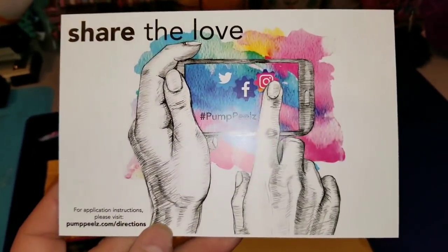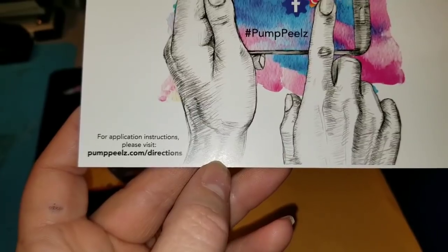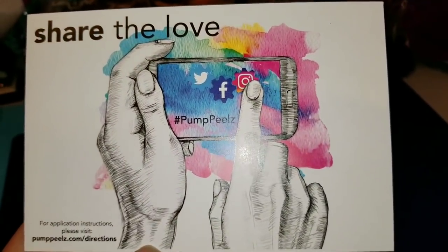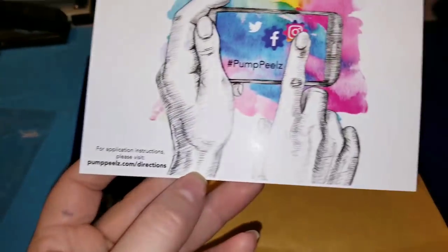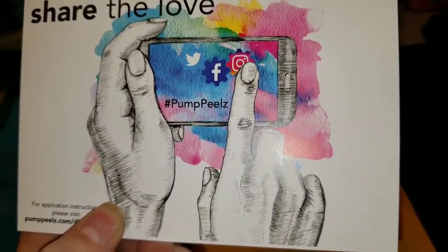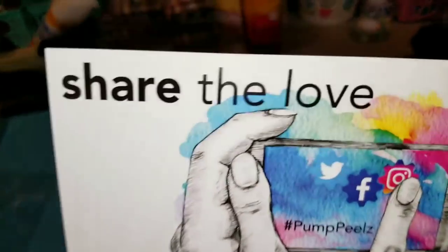They also give you this really awesome card with their Pump Peels 'Decorating Diabetes' logo. On the back it says 'Share in the Love,' and shows that for application instructions please visit pumppeels.com/directions. They love when you share your reviews or pictures of you decorating your diabetes. Hashtag Pump Peels on Instagram, Twitter, and Facebook — they love seeing you share the love.